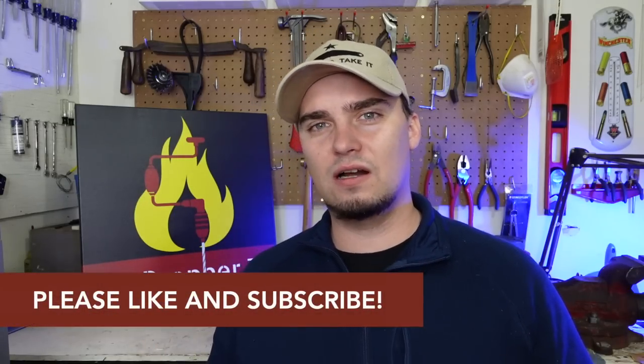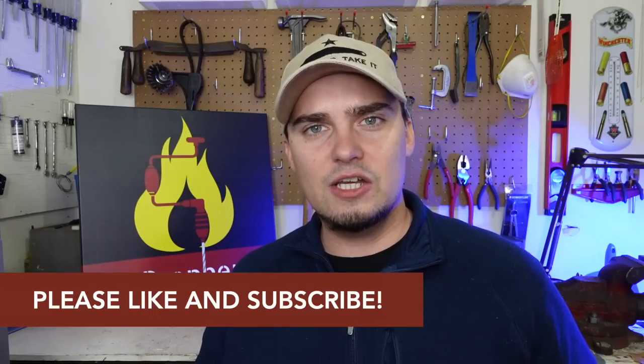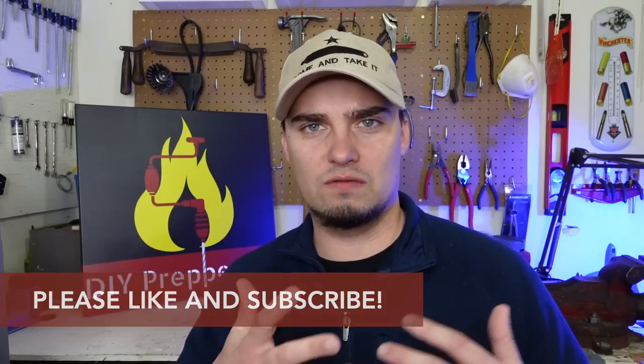So today what we're going to be talking about is survival gear that you will actually use. And when I'm talking about survival gear, I'm not necessarily just talking about stuff you can use surviving out in the middle of the woods. This is also prepper gear that could be used during emergencies at home.